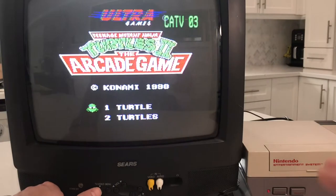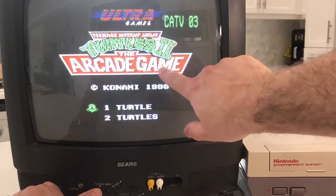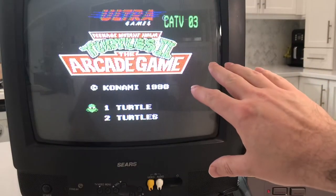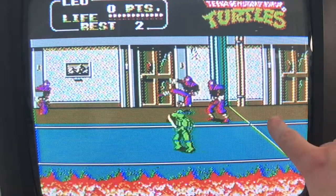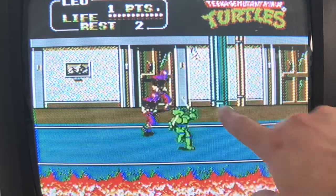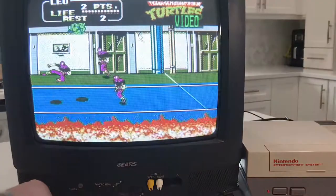Alright, so check this out — right at the title screen you're not gonna see too much of a difference. This cleans up, but it's not so bad. We are on RF and we're gonna start. Look at the color palette — the blue, the brown doors, and the checkering in the walls. Watch this, I'm gonna hit the button here and convert it over to the audio-visual cables.